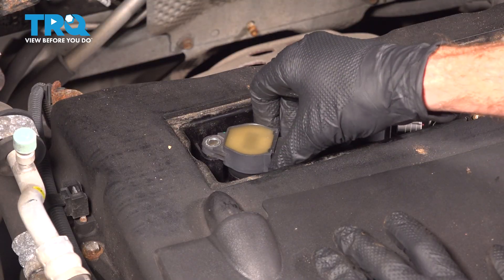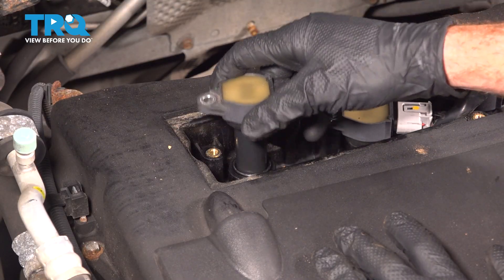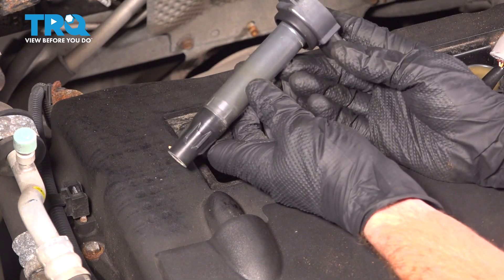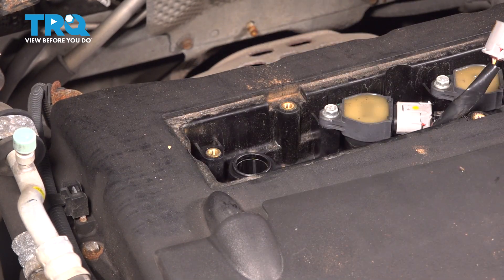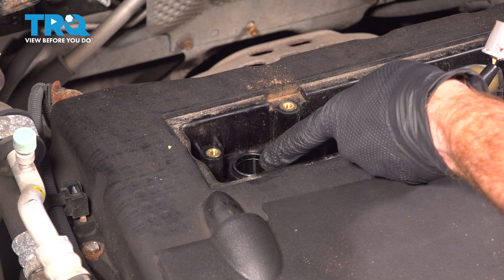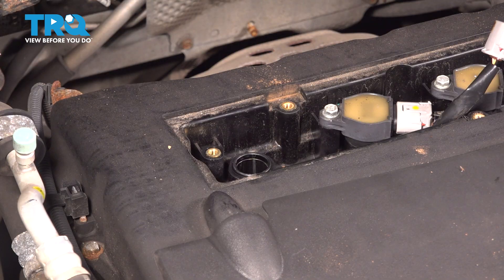We'll take hold of the ignition coil, give it a slight twist and lift it up and out of position. After a quick inspection, set this aside. Now take a peek in this area, confirming that you don't see any oil inside of the spark plug port. We'll continue on with a 5/8 inch spark plug socket to remove the spark plug next.